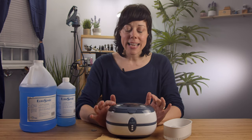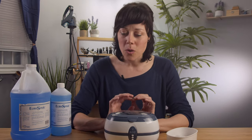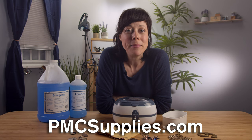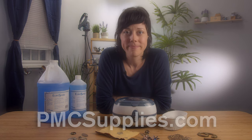And just so you know, this guy is perfect for at-home use. If you're trying to clean any more than three or four pieces at a time or multiple times a day, you're going to want to upgrade to something a little more industrial. But this is perfect for at-home use, for cleaning small things every once in a while. You can get all of these items at our website, pmcsupplies.com, and as always, free shipping on everything just for you and everyone — but mostly you.